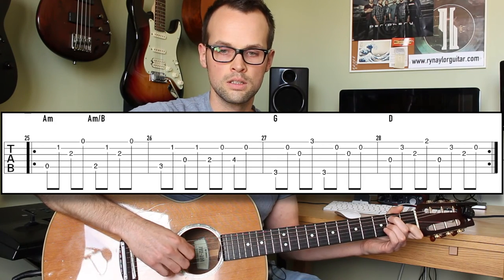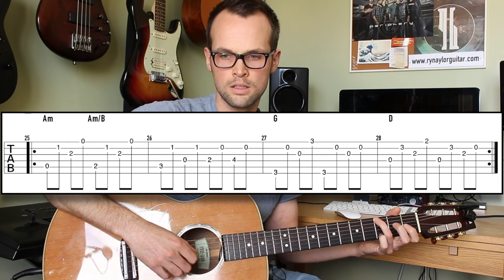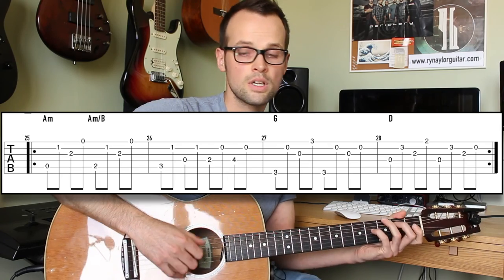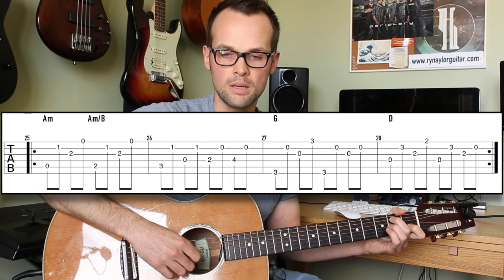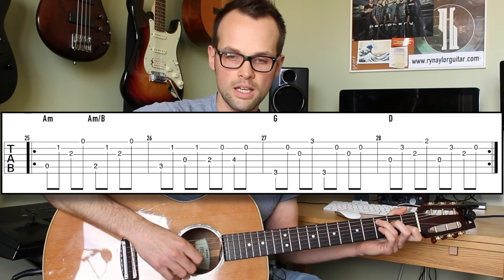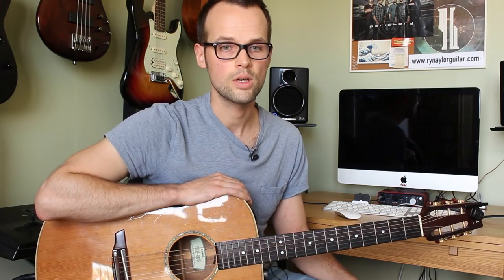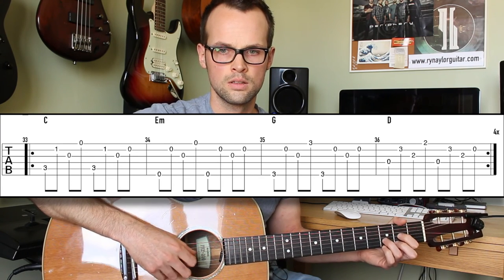He goes like this — so we've got A minor, B bass, C, D, E, F sharp, G. Then at 2:32 chorus 3, it's the same as chorus 2. Outro at 2:48 is the first progression C, played 4 times, and you end on a C chord — just strum that C chord at 3:22 and that is the song.